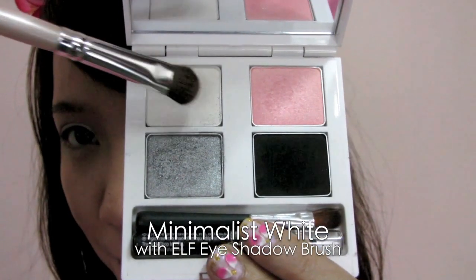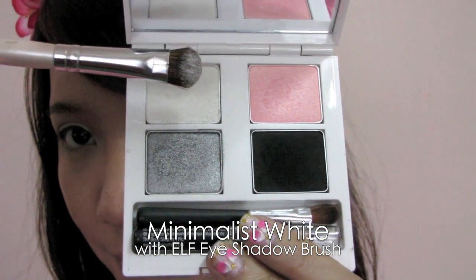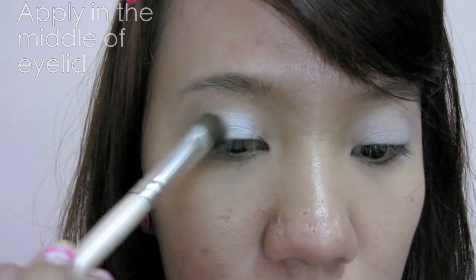Select a shimmery white eyeshadow with an eyeshadow brush and apply it in the middle of your eyelid.